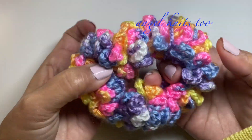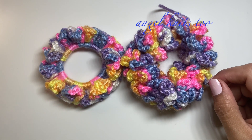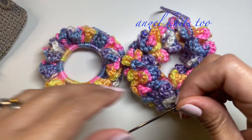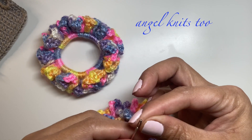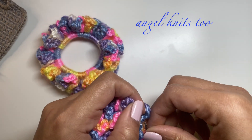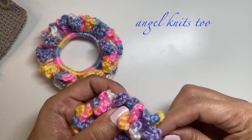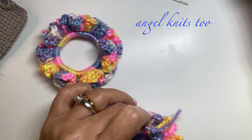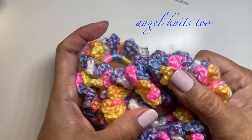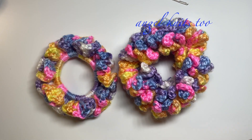So these are our two scrunchies — which one do you prefer? Both are so cute! I'll just grab my yarn needle and weave this in, and we're finally done. We used the same size of yarn, crochet hook, and elastic for both. Thank you so much for joining me today — happy crocheting everyone and God bless!